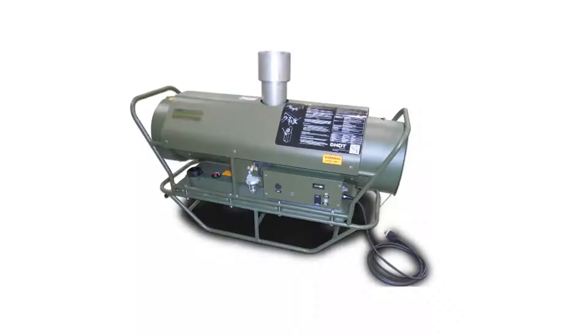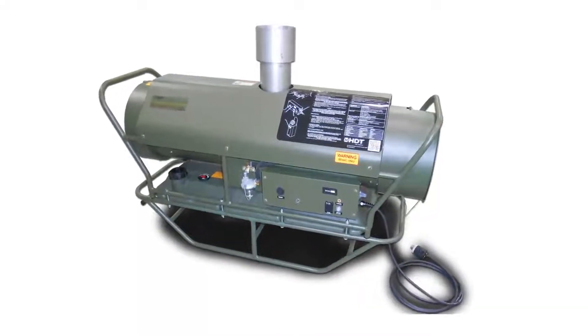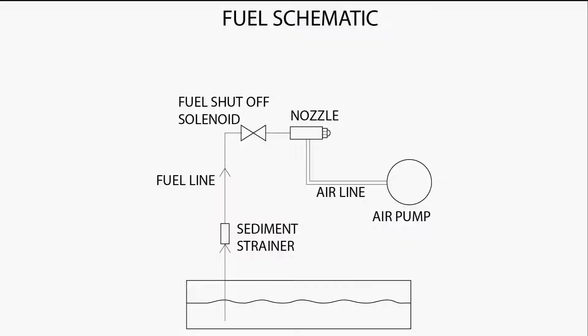Welcome to Tech Tip Tuesday. Today we're going to talk about checking and setting your MV60 air pump. The MV60 heater uses an air pump to push pressurized air over the burner nozzle, which in turn draws fuel out of the tank via venturi action. Here is how to check and set the air pump.